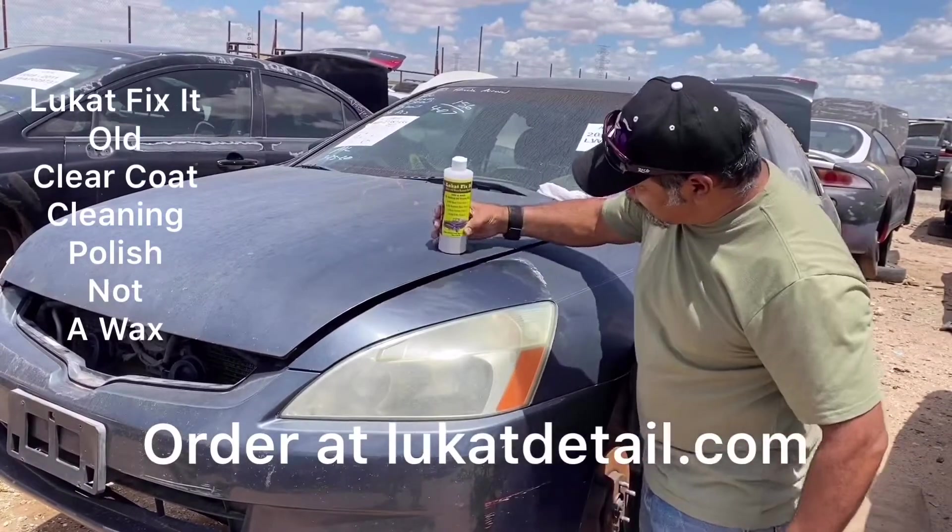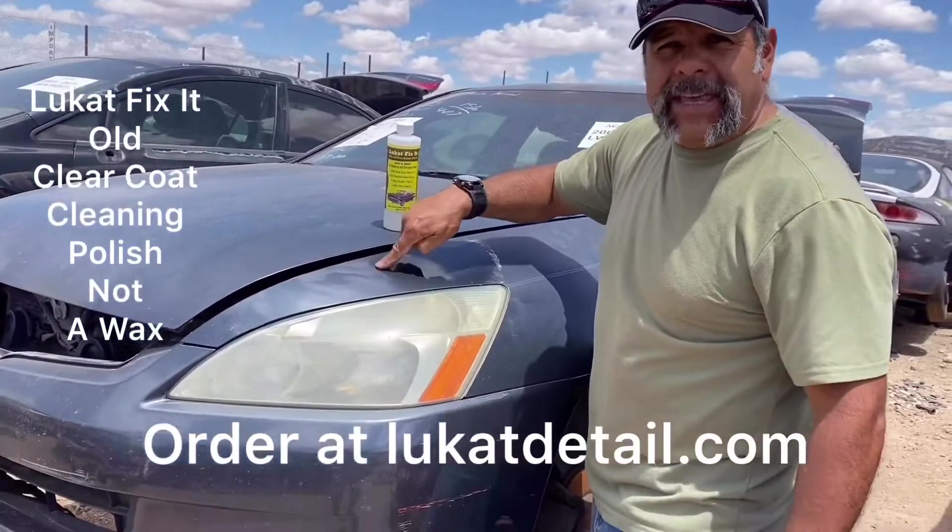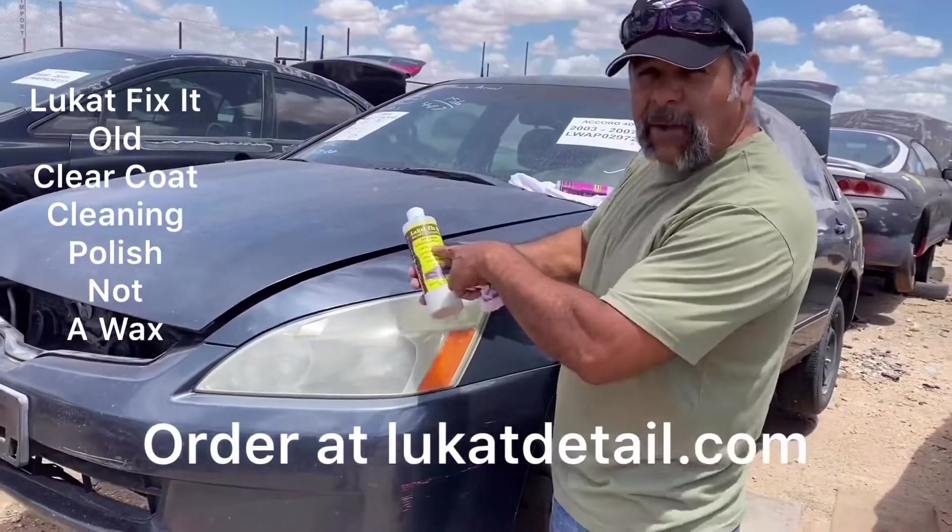This looks really beautiful. Listen to this — that means it's squeaky clean. There's no wax in this product. It's not a wax, it's a cleaner.